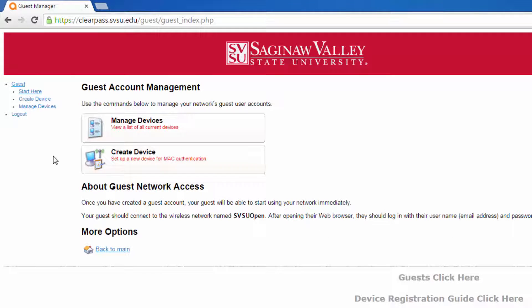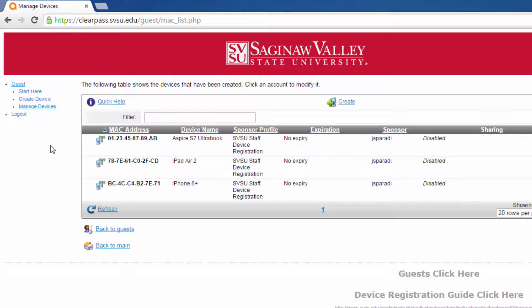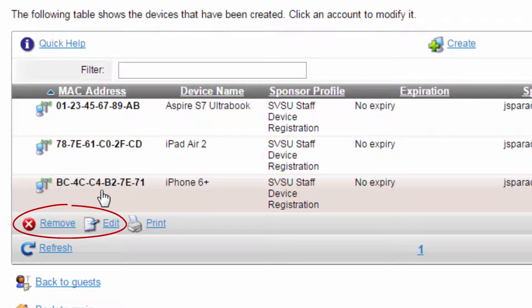If you need to change the settings for a device in ClearPass, such as adding another user to the share or removing an old device completely, you can do this by clicking Manage Devices. All of your devices will be shown. Locate your device in the list and click it to reveal the Remove and Edit options. If you edit a device's settings, you may need to turn it off and on to apply the changes.